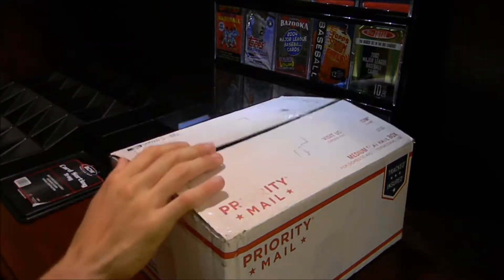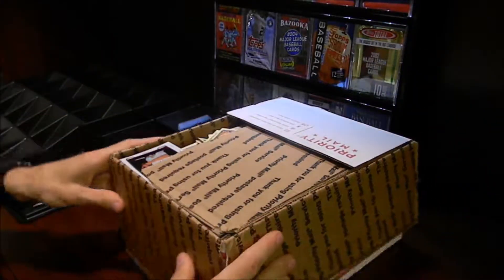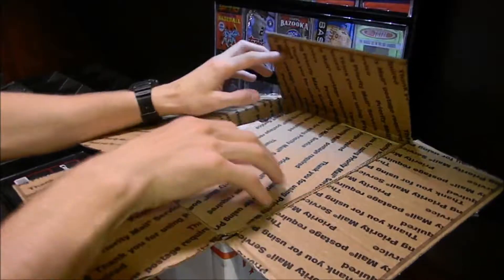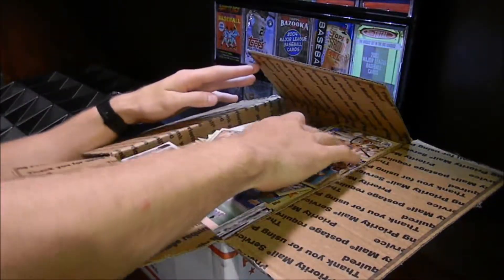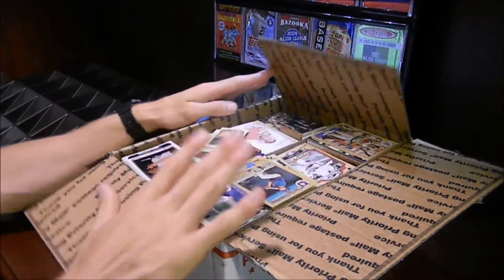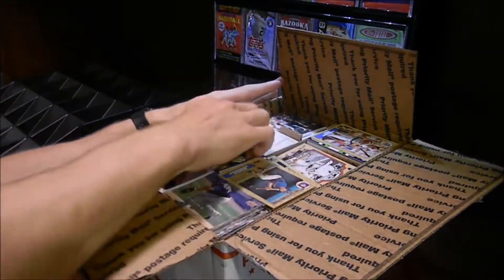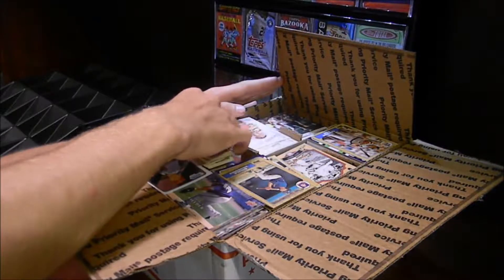So that is pretty exciting. Let's go ahead and open up this box just to see how it's looking in here. I haven't gone through any of these yet. We'll take off this top part. It looks like all the cards are just kind of strewn and thrown everywhere. I'm going to be going through all of these cards in this box and picking out the important ones to show you guys.